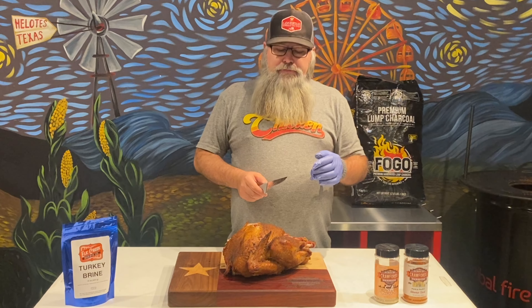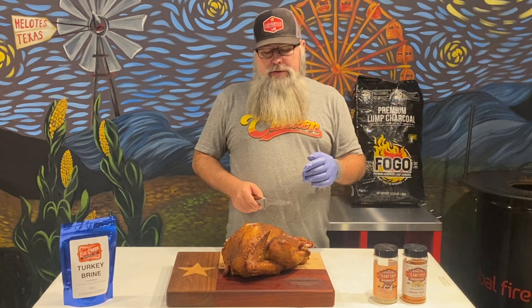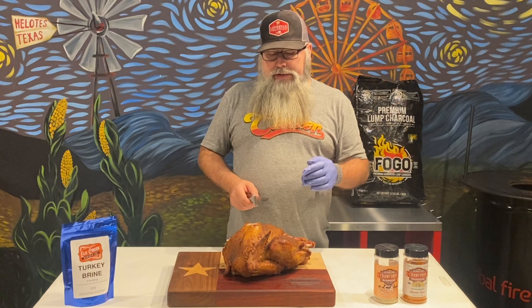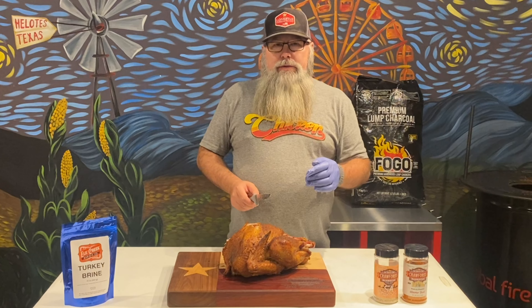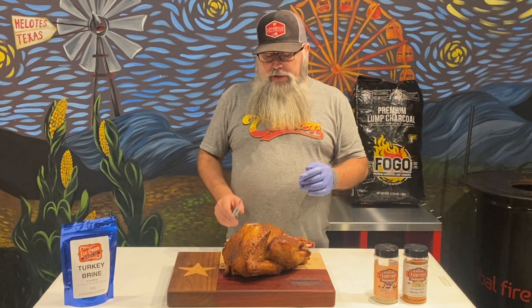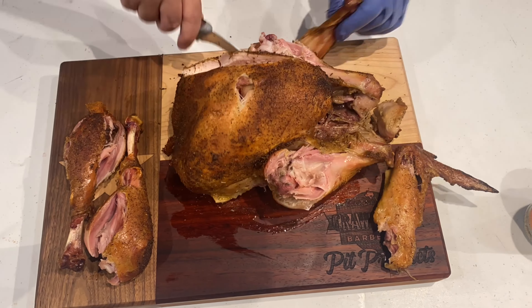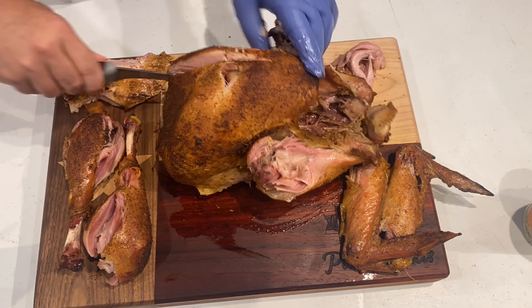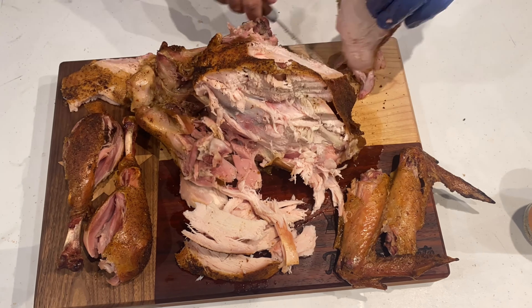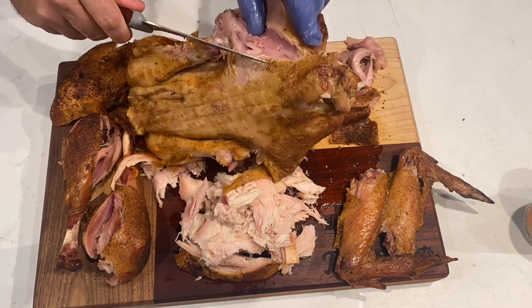I hope I don't have a Clark moment here from Christmas Vacation, but let's take a bite. I'm very happy. Man, you can just taste the earthiness from that Elk Creek turkey brine mixed with my SA and Almo Dust seasoning — it's just fantastic, very tasty. Try this, you will not be disappointed. Let's carve up some more and see what we got.